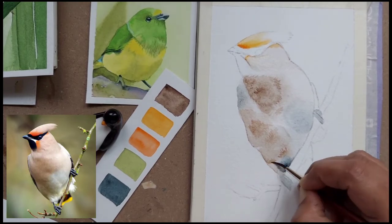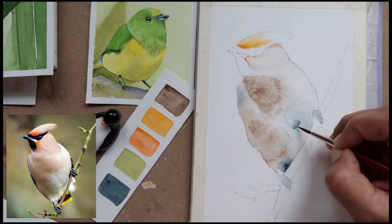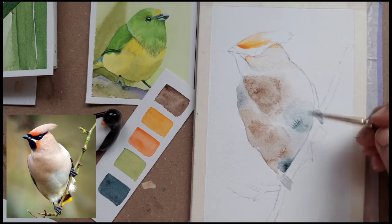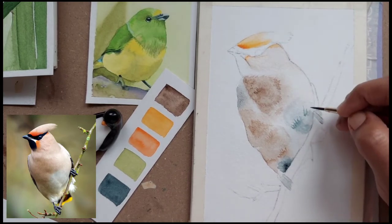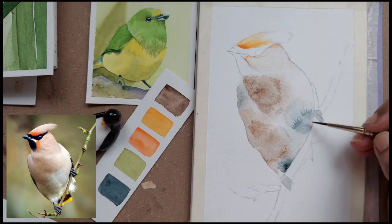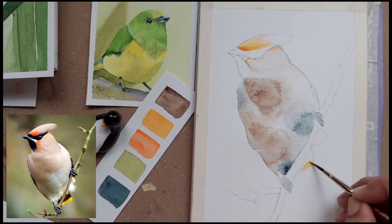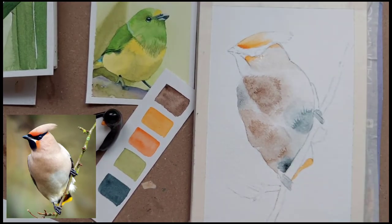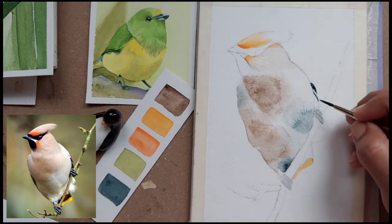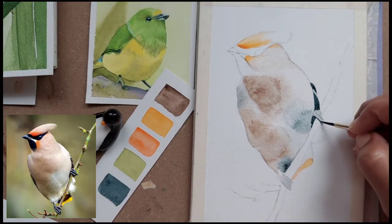Then I'm blending it with a damp brush. I'm doing the same with the indigo — just putting some lines and then damping the bottom part. If you want to make it a more defined painting you can put more of these feather definitions, but I have just put a few. The end of the tail which is visible I'm just putting a light yellow orange mix.